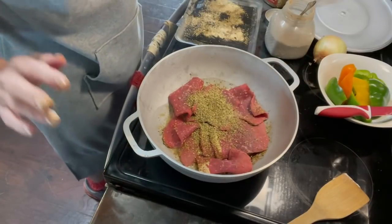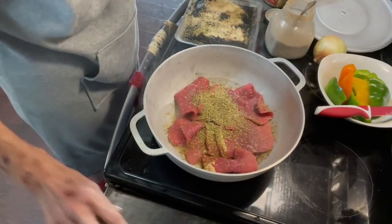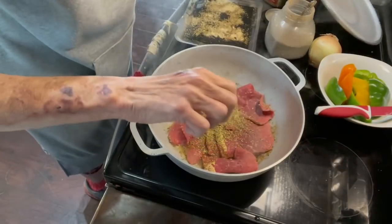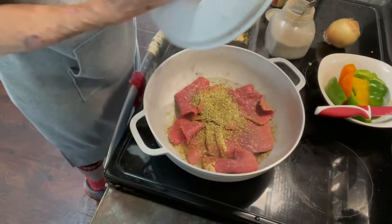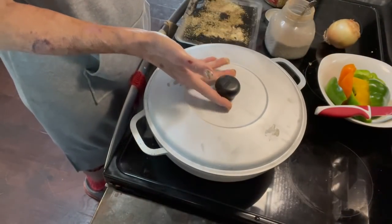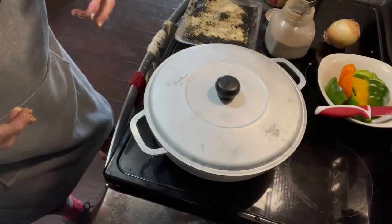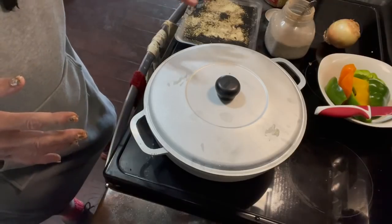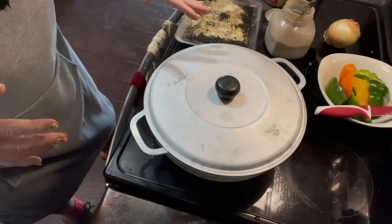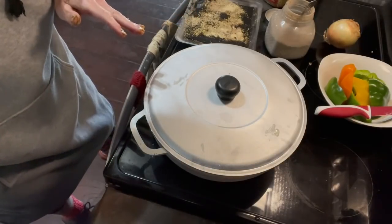Ouch, that is hot! Now I'm going to turn it down just a little, put the lid on it just like that, and let it cook for about five minutes. Then I'll come back and stir it around. I have some vegetables I want to add to it, and we'll just go on to the next step.